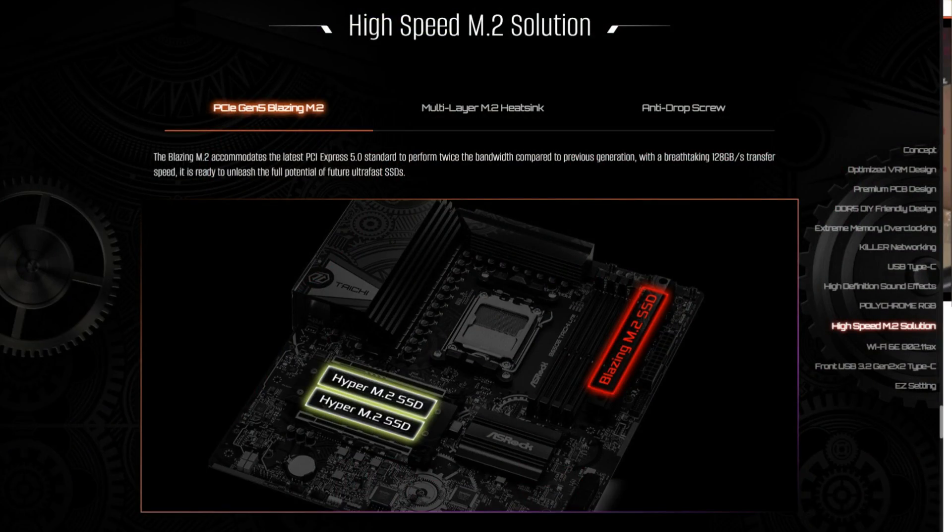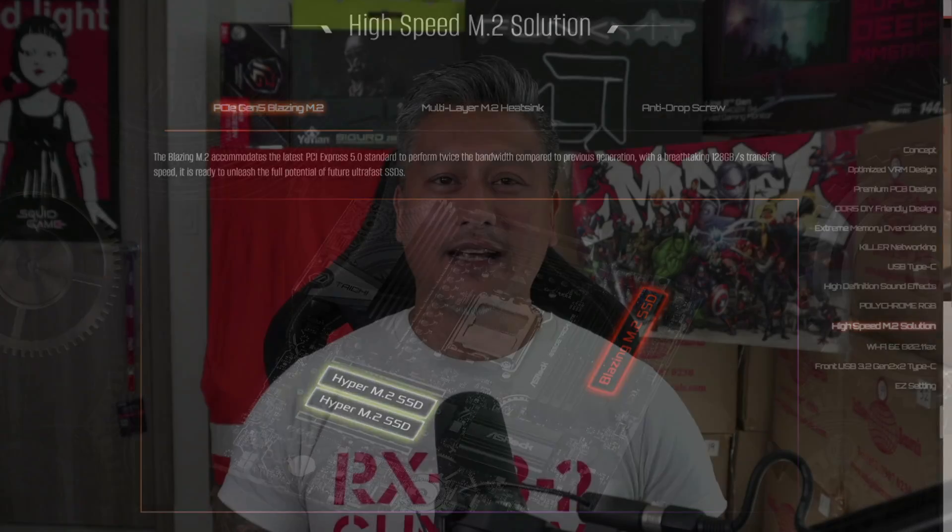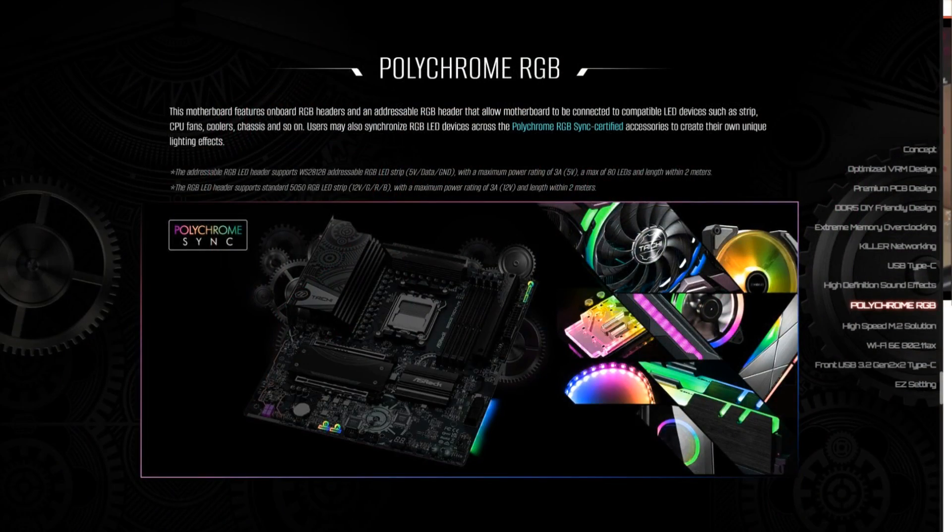Storage options include four SATA ports, one Blazing M.2 slot which supports PCIe 5 Gen 5 x4, and two Hyper M.2 slots for PCIe 4 Gen 4. It also comes with all of ASRock's unique features including EZ Settings, Lightning gaming ports, and of course ASRock's Polychrome RGB.